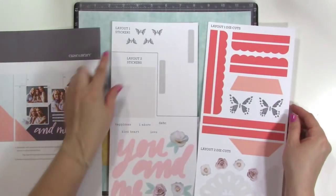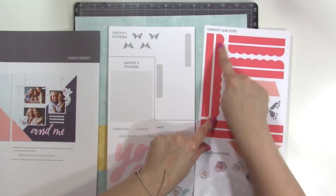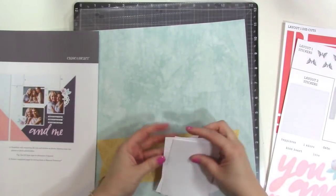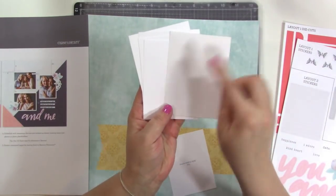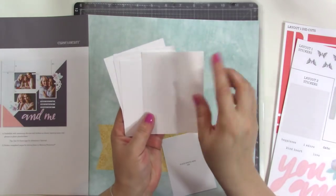It even tells you which layout each piece goes with. So this one goes with layout one, these ones go with layout two. It comes with photo mats — this one is white and then this is kind of a grayish linen textured paper. So this is a photo mat.